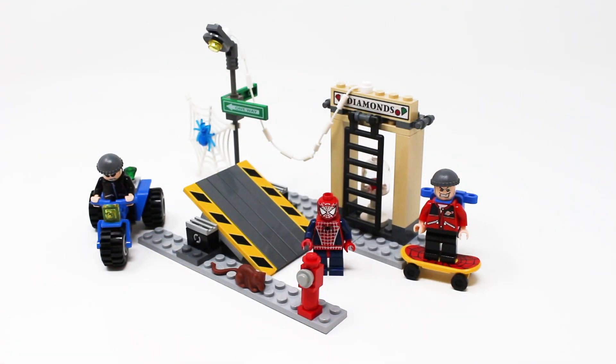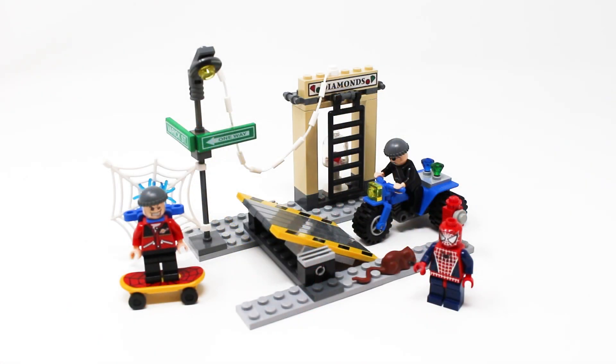Bringing everything together, the one word I'd use to describe this set is eclectic. It kind of feels like Lego took every single generic New York City trope they could find and threw them together into a weird hodgepodge. Overall I think this is a solid parts pack — it's definitely something you can use to expand your own MOCs — but as a design itself this set is very poor. Obviously this build is 19 years old so I'll cut it some slack, but even by 2004 standards, especially compared to the other banger sets from this Spider-Man 2 wave, it just doesn't hold up.